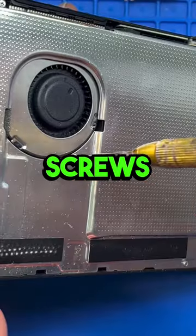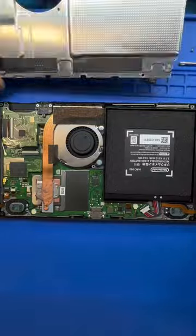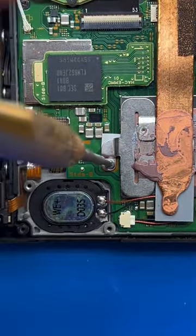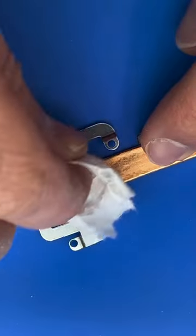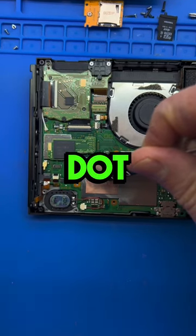Now remove the silver screws. Go slowly with the thermal paste — you only need one small dot.